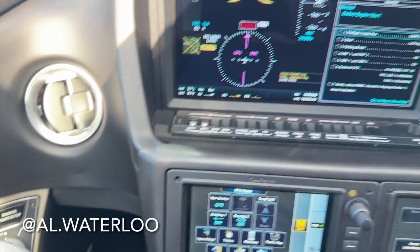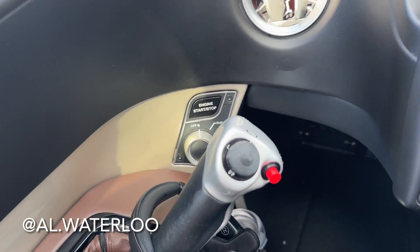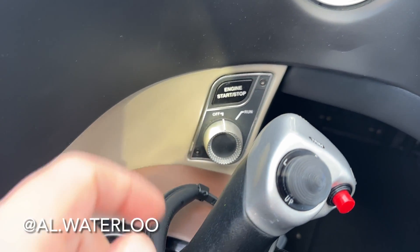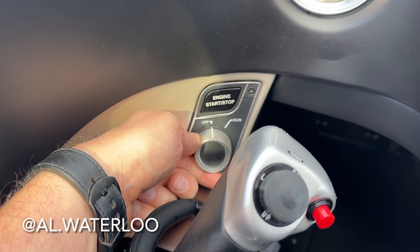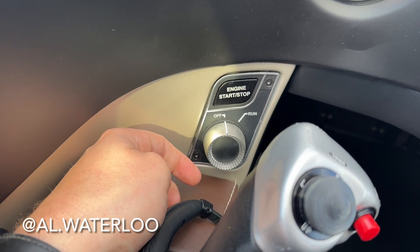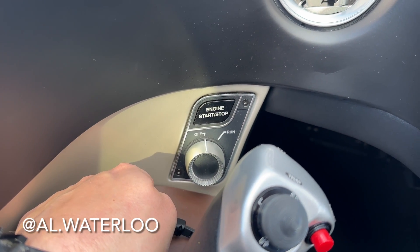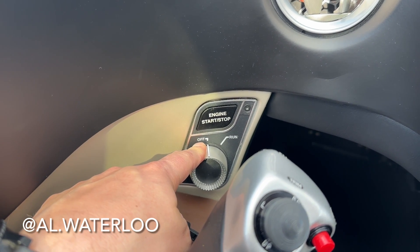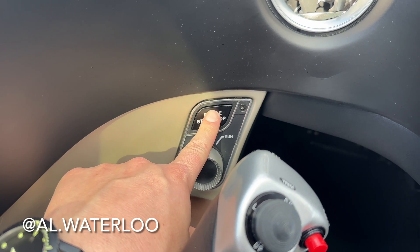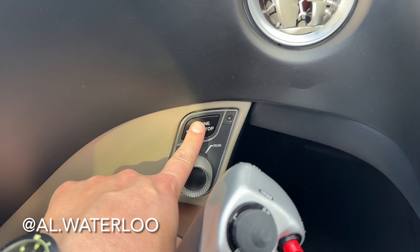We're in the cockpit of the SF50. I just turned the batteries on — that's all we'll need for this. For our dry motor procedure, very, very important: the run knob is set to off. This will cause dry motoring only. If we wanted to run, the fuel would go on and it would start firing off. So we're in the off position and there's a limitation of 30 seconds.